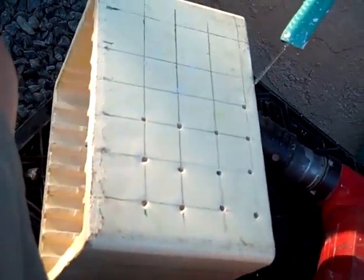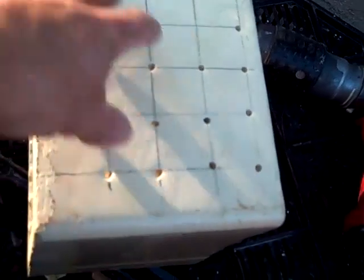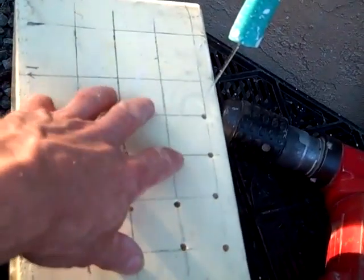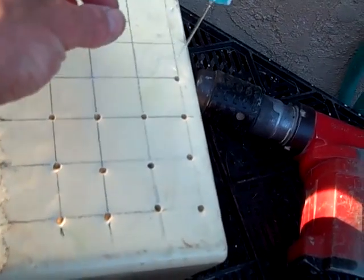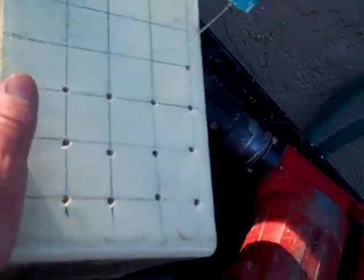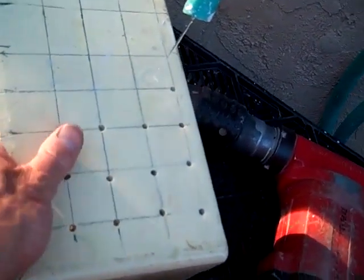I'm going to drill this out. This is my bead rack that I'm going to use for my kiln. I'm going to fire beads inside this thing here. You put a little wire through these holes and down through the other side, and the beads all go inside here and they're held up on the wires. Then you put it inside the kiln.